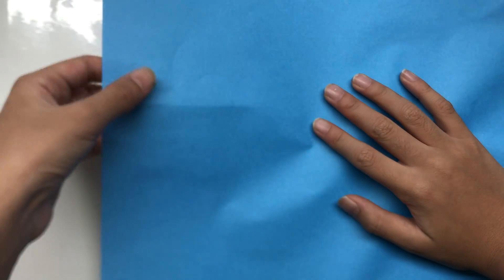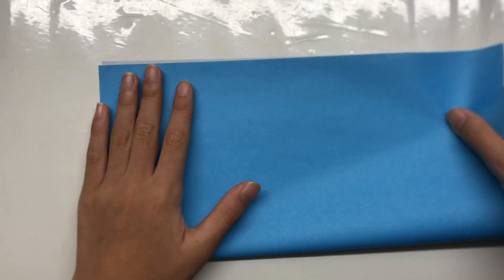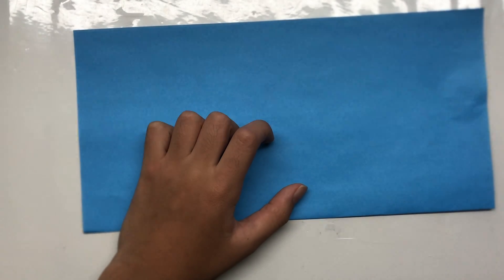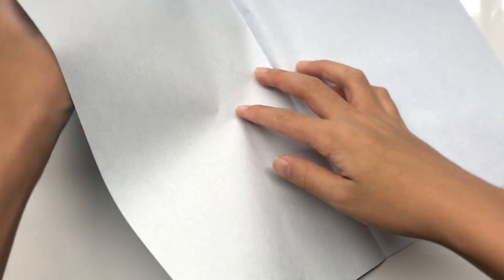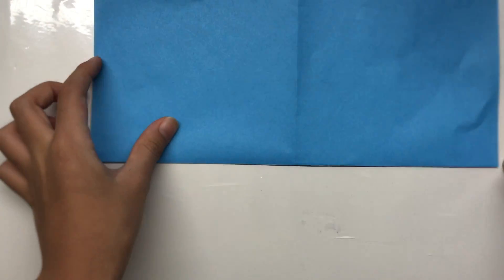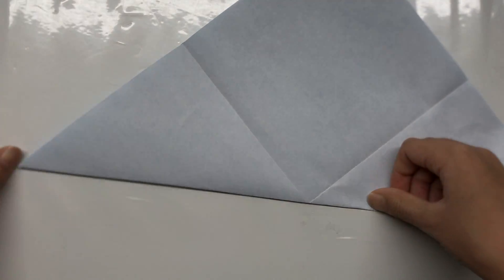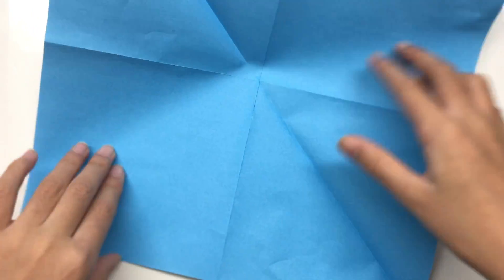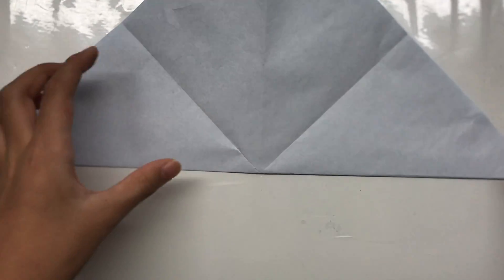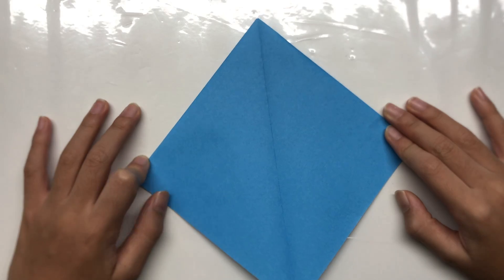For this dragon, we're going to fold a square base first. We're going to fold horizontally in half, right side up. This is a 10-inch square piece, about 25 by 25 centimeters, so it's really big. Open it up and fold across, again horizontally in half. Then open it up and fold it diagonally, and same the other way.